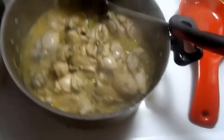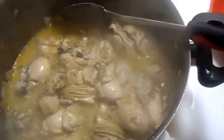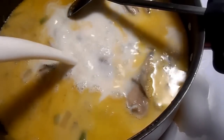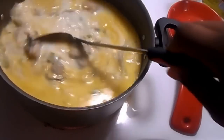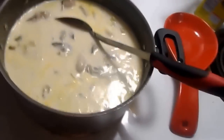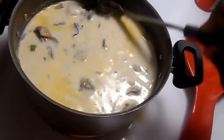Now I am going to add in some milk. Some people use half and half, some people use heavy cream — I'm just going to add in some whole milk. I'm not sure exactly how much milk this is. You can see the butter forming on top. I'm going to turn this down from high to medium heat because I don't want it to boil over and I don't want the bottom of the pan to scald.